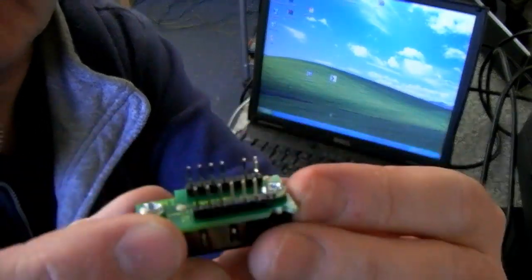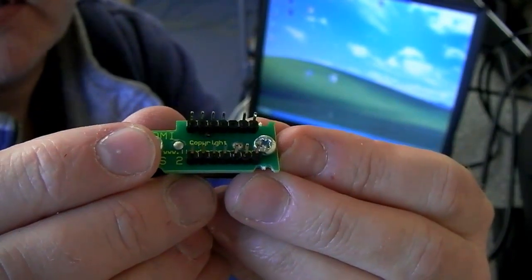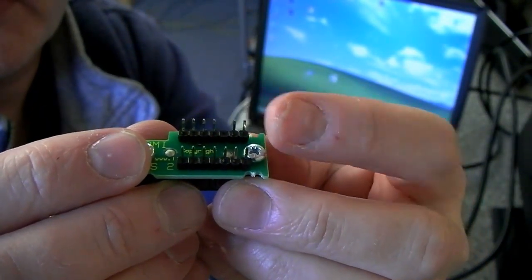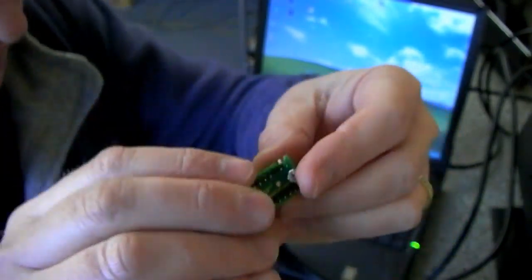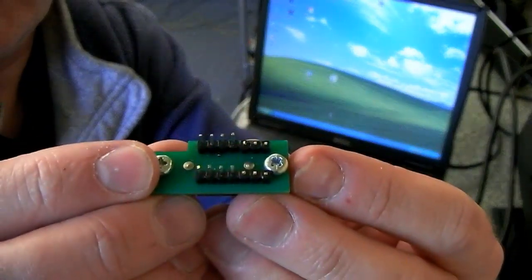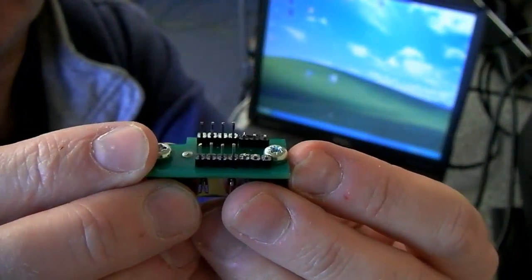You can see — let me focus that — on the far side there's one already missing. You basically need to snip out those two remaining ones on that side. That will leave you with one that looks like that, hopefully.